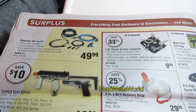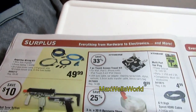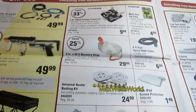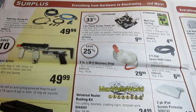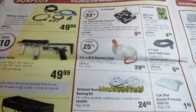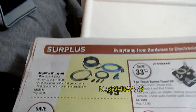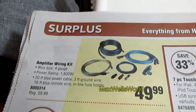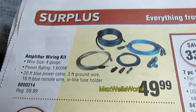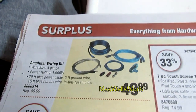I sometimes visit Princess Auto just to check out the surplus area. Depending on the location, they may have a clearance area with extra great deals on random items — from returned motors to open-box air tools with nothing wrong. For example, there's a 1,600-watt amplifier wiring kit, great for hooking up a sub. I had one of these in an SUV and it powered an amp quite well.